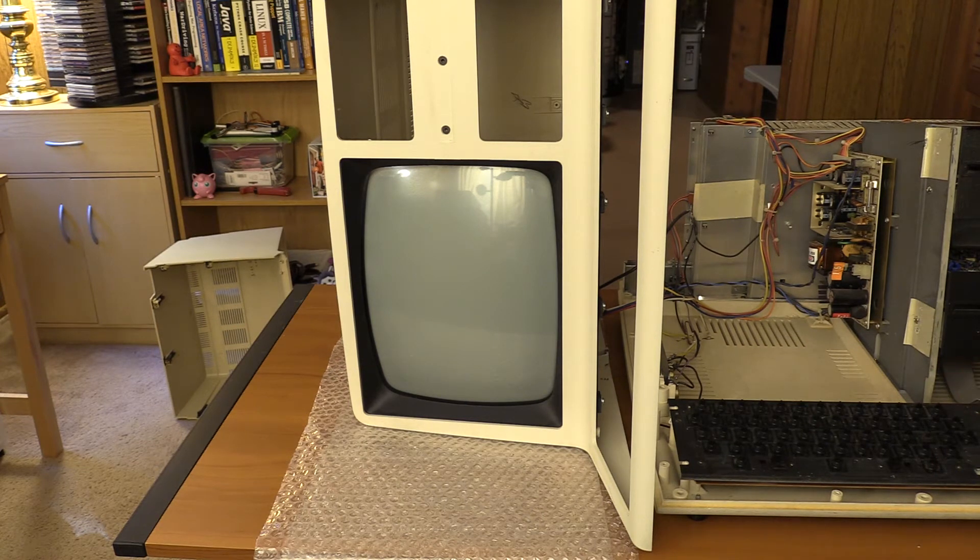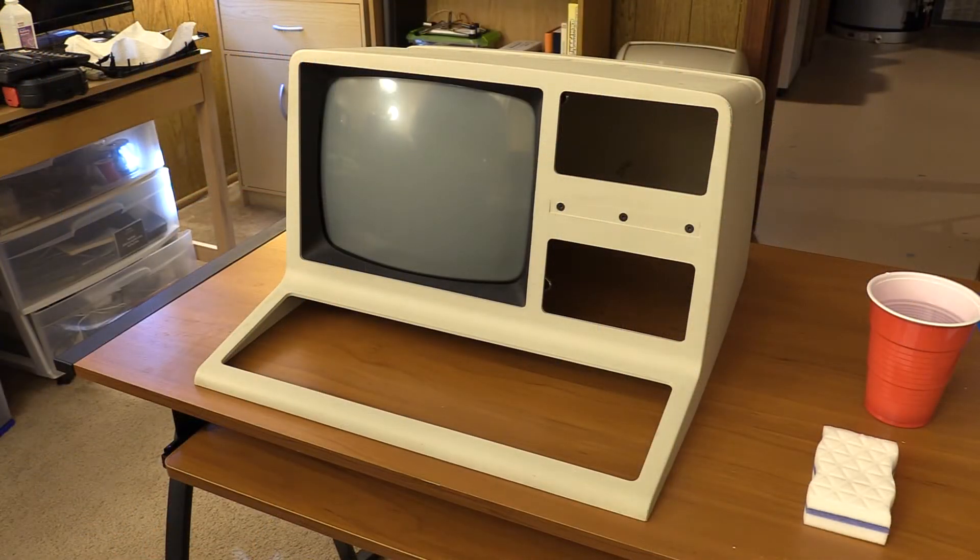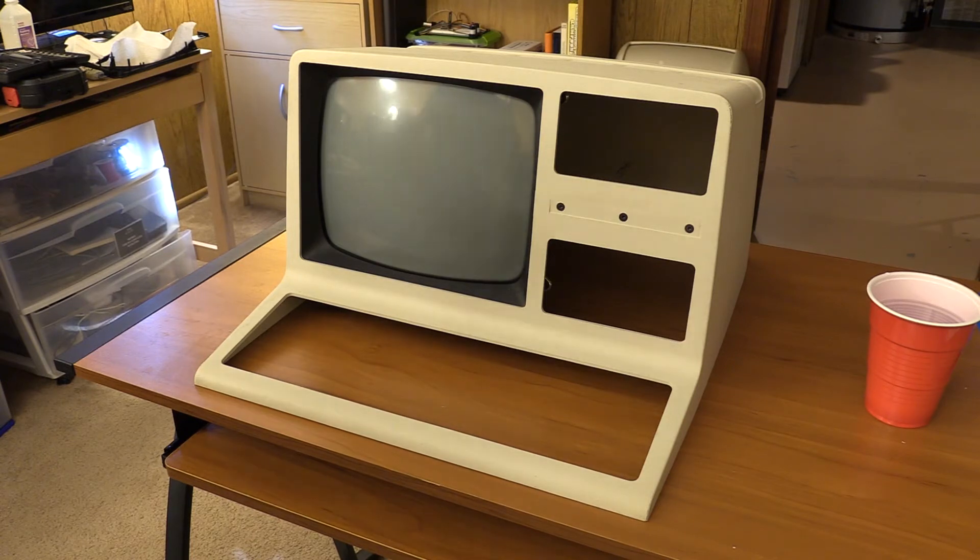We are still going to try and repair the other case — that is going to be part of this. But for now, let's clean this up and then we'll move on to repairing the other case. I've gotten a couple of suggestions on the Facebook group, on the Model 4 group, and I'm probably going to take a look at those. I like magic erasers for initial cleaning. The only thing I don't like about them is they make a mess. Because these cases are textured, they tend to eat through them. But this case is in really good shape anyway — it's the one Jay sent me — it's just got a little bit of dirt on it with a couple of scuff spots.